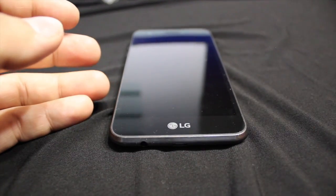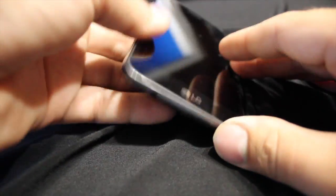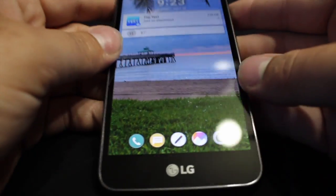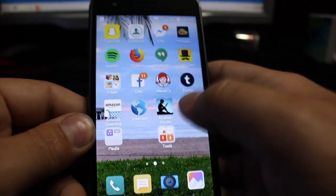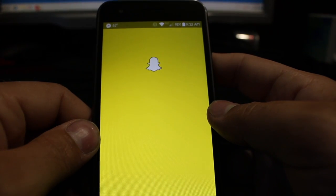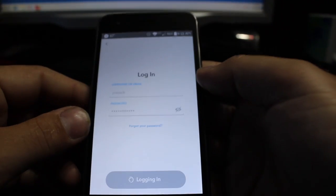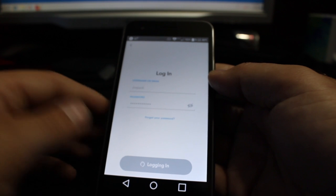So here it is — this is the LG Rebel 2. Very sharp phone screen; I love the screen quality on it. If anything, that's what this phone really has going for it: screen quality. It's very responsive. We'll do a Snapchat load time here, since you guys are really conscious when it comes to smartphone app load times.